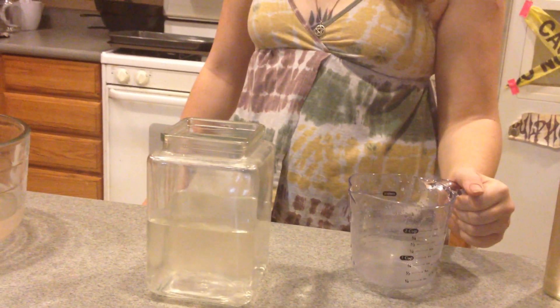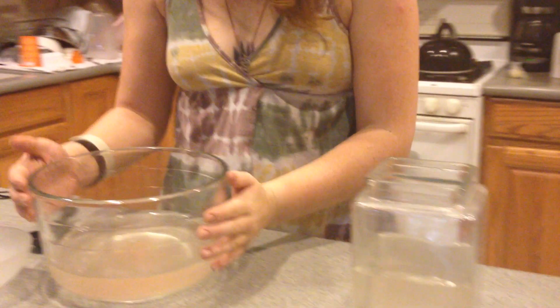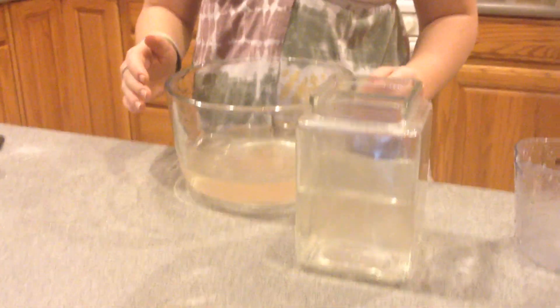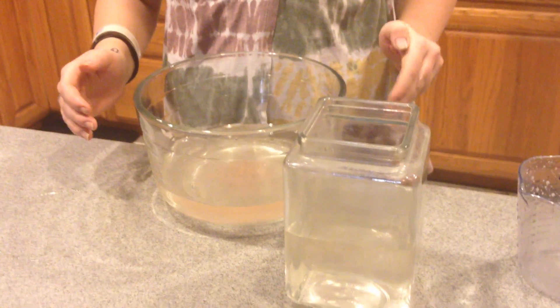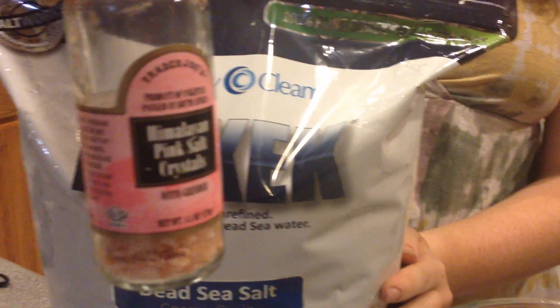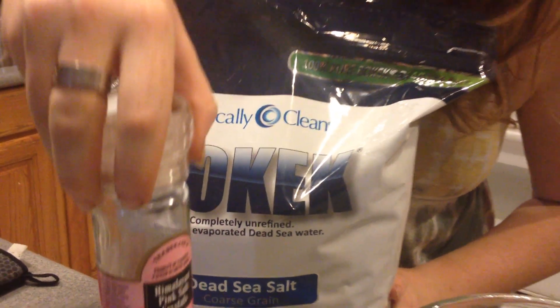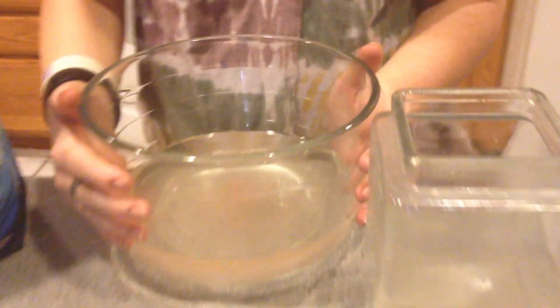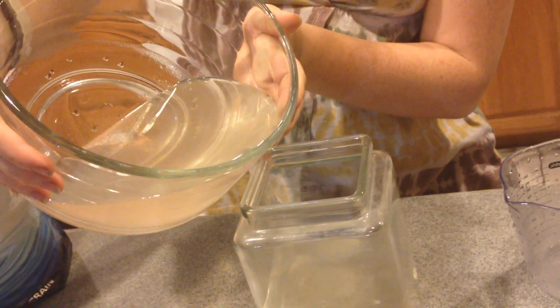To the left of that container you'll see another big bowl, and that bowl is reconstituted seawater. That's two heaping tablespoons of dead sea salt and one heaping tablespoon of Himalayan pink salt — those two types of salts dissolved into water, reconstituting seawater. Now we're going to pour it into the alkaline solution. It's two clear liquids — watch what happens.